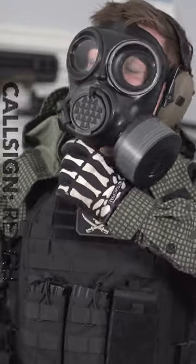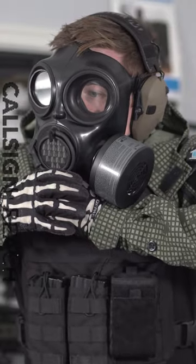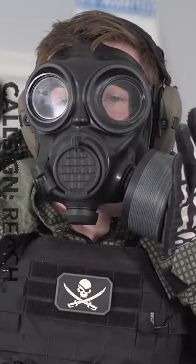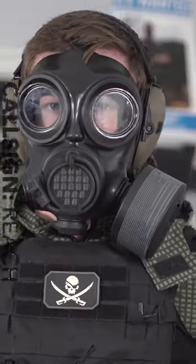It should be good pressure. The best way that I found to do a purge test is to wrap my hand around that little exhaust port in the bottom and blow out. Then you cover up your filter when you breathe in. And when you get that good suction, that means that your mask is fitted properly.